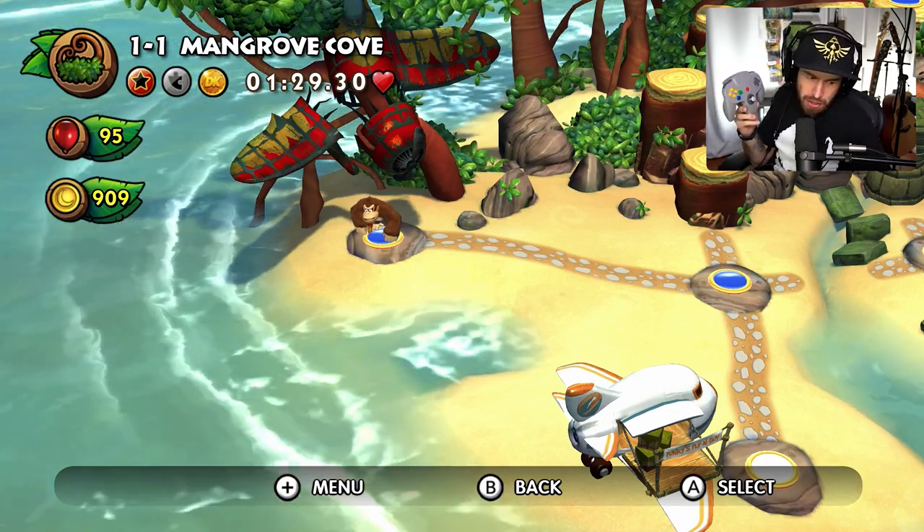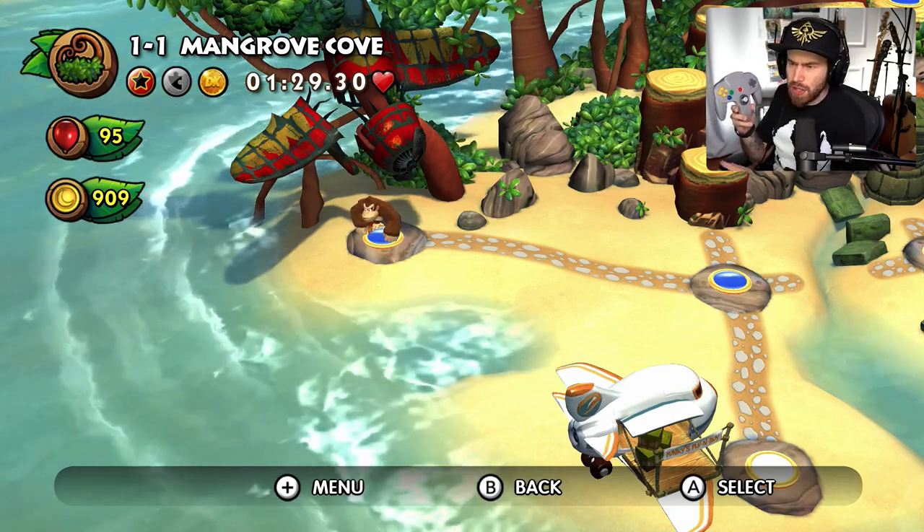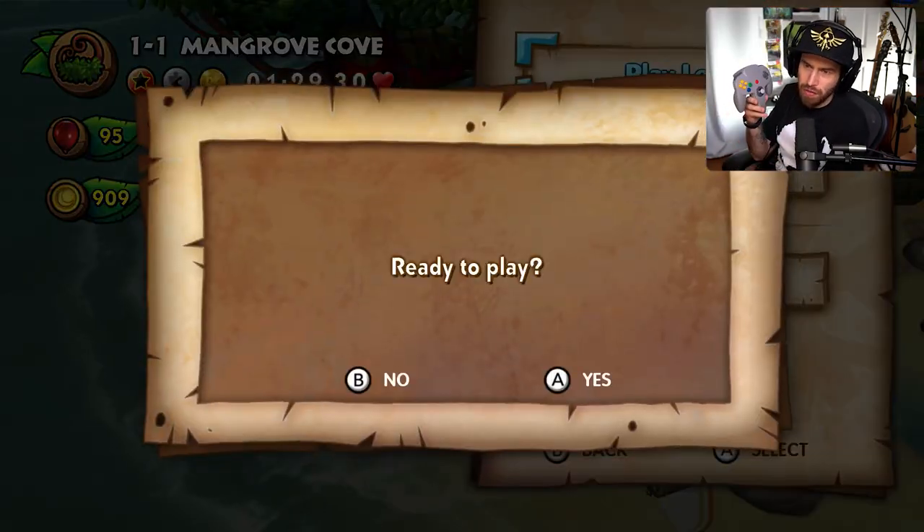I really love the Donkey Kong Country franchise - I love the first three games. So I thought let's throw in Tropical Freeze into this mix because we've got to show Donkey Kong some love.